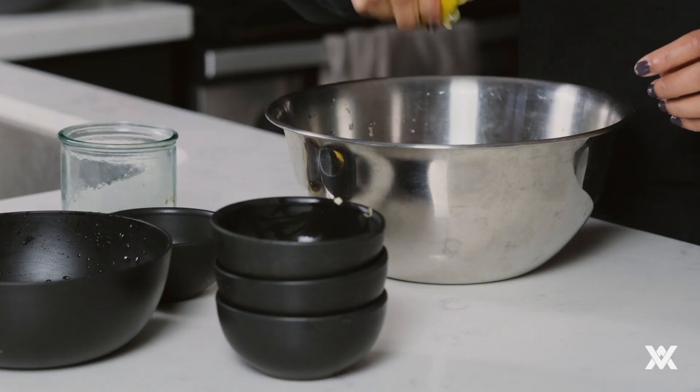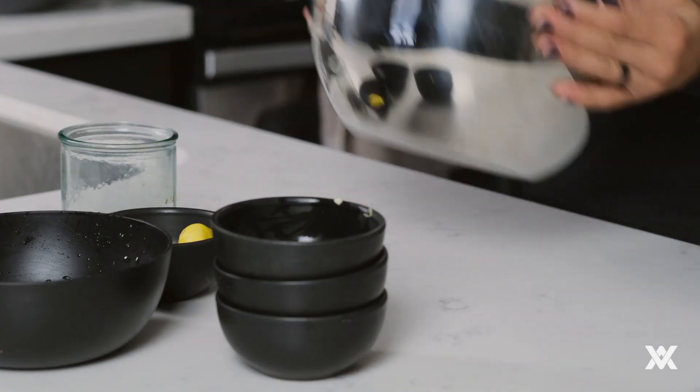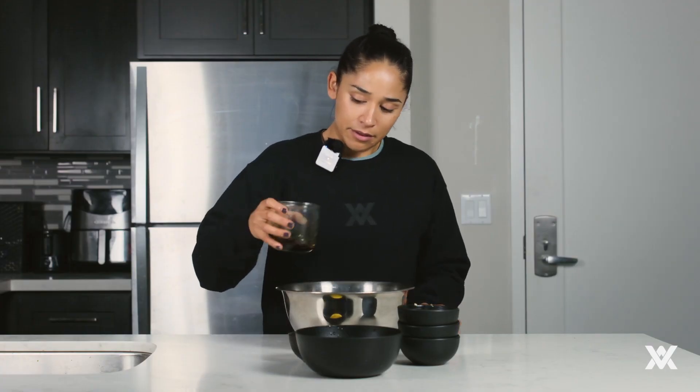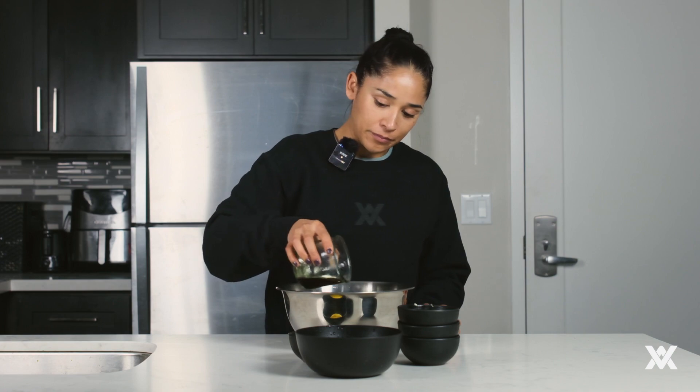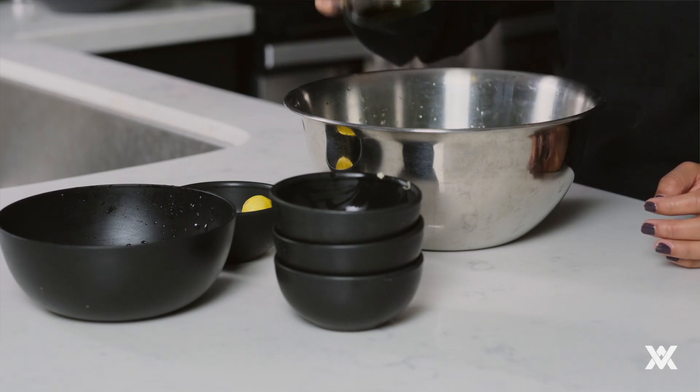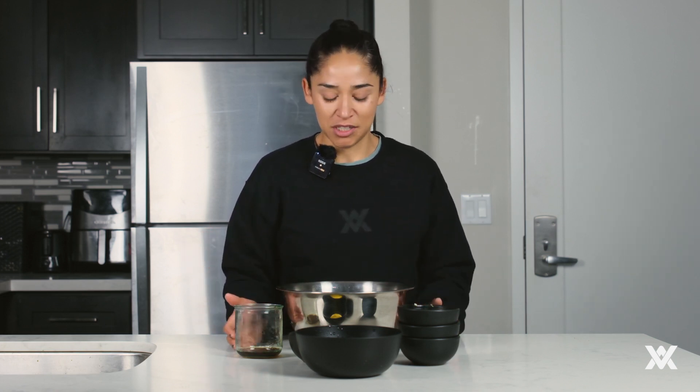We're going to do two tosses. Then we're going to add the dressing. I'm only going to add half of it, and then once this is ready to serve I'll add the remainder. This is my go-to dressing for salads because it's so easy to make. It goes well with almost any type of salad that you make and it's really cheap to purchase as well.